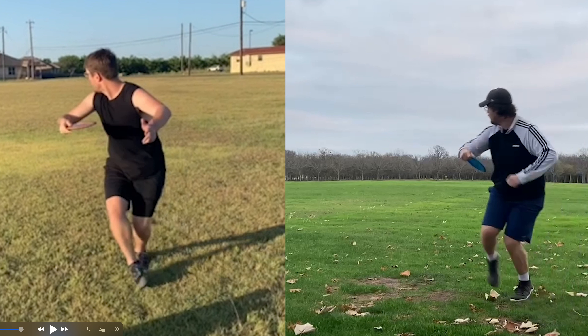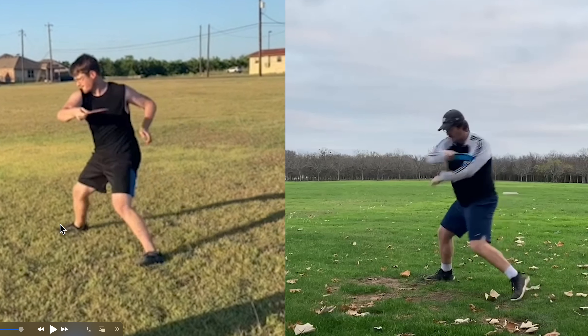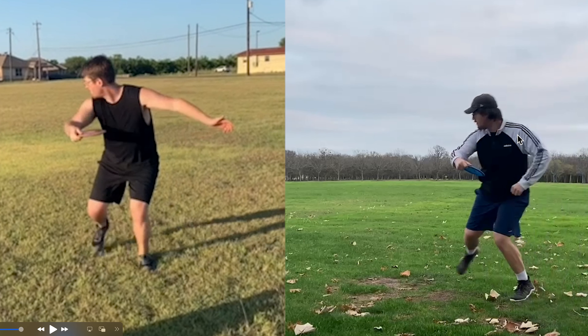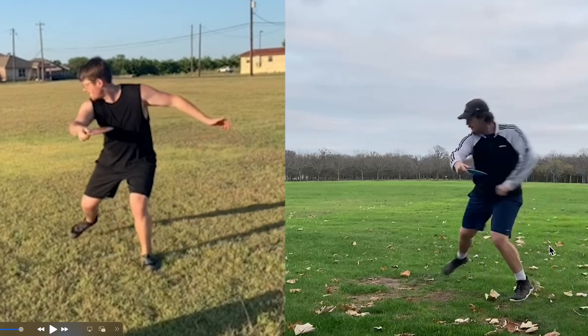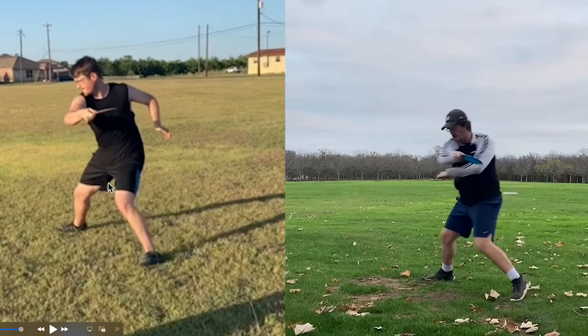On the left it's front leg disc golf — rotating completely on the front leg using the hips. The back leg is an anchor that slips. The left arm and left side are an anchor as well. With the power pocket, there's no rotation — the arm leads with the rubber band effect. The whole body is rotated by the time that arm hits 90 degrees. Over here on the right is back leg disc golf — he's driving with his whole offside.